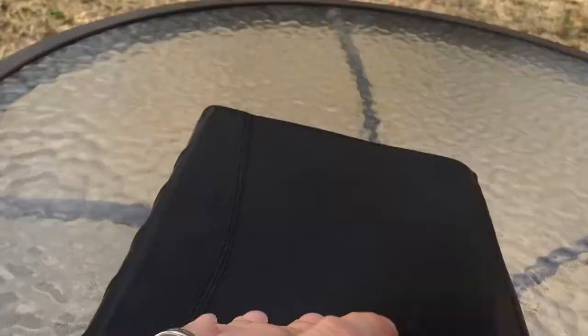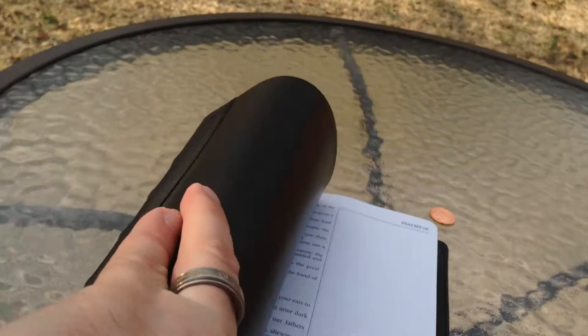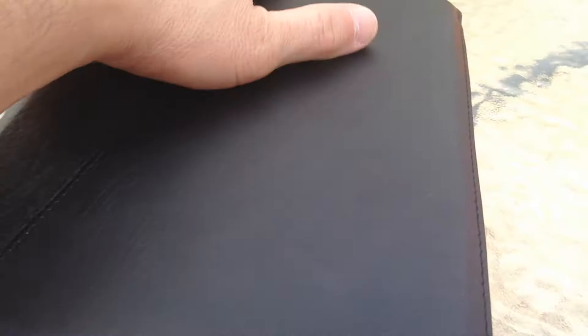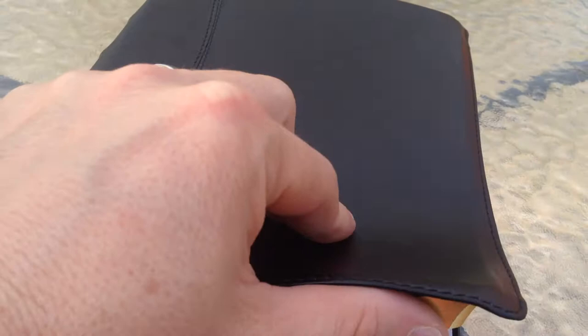And even when it's opened, it's still floppy. You can see if I open it, I can fold it in like that — the whole Bible. So I can fold it, roll it. There's your paper rolled up. I'd give the paper a B+. It's definitely not bad paper. I haven't written in it so I couldn't tell you what the bleed through would be like, but I have seen my pastor's — he's got little sticky notes and all kinds of stuff in his and it's still holding up really well.